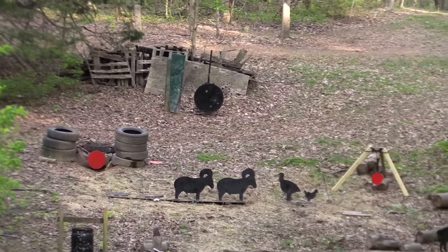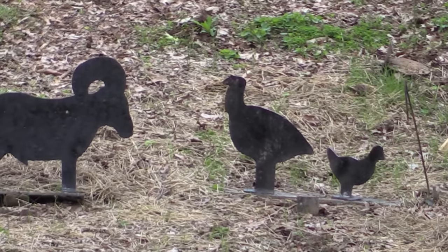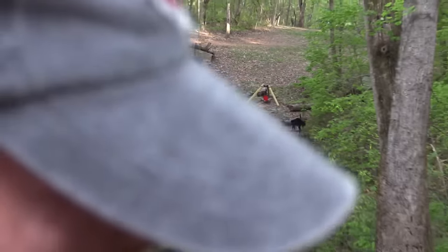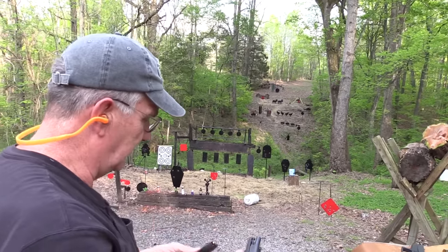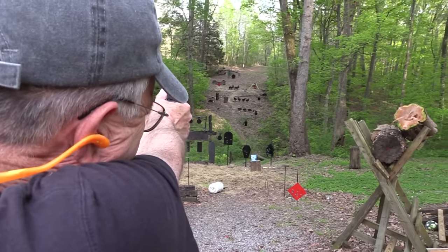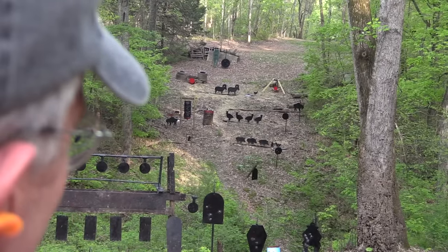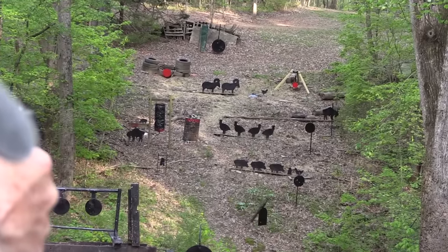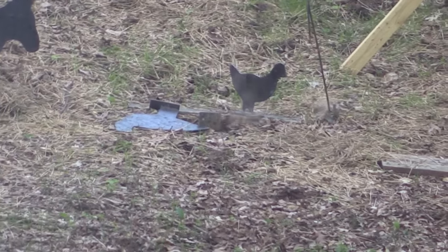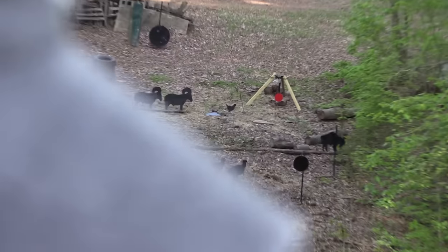I wonder if I could hit that turkey with this little thing. Ooh, plop. I know y'all want me to shoot that chicken — I'll take a couple of shots at it. Oh, I think I hit it. It didn't move, maybe. It's fun to shoot at anyway.